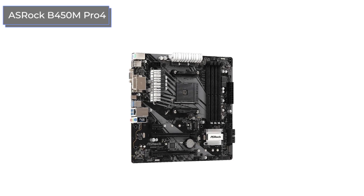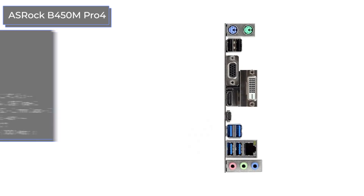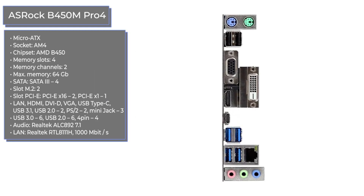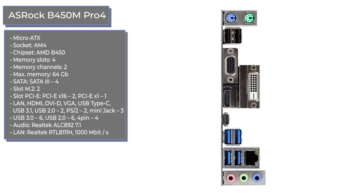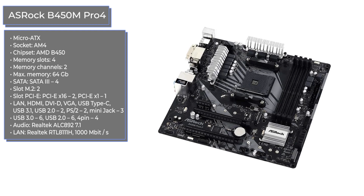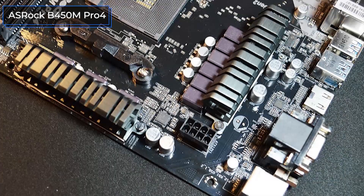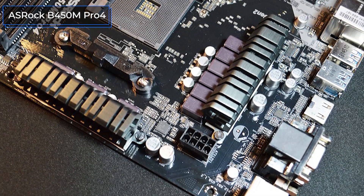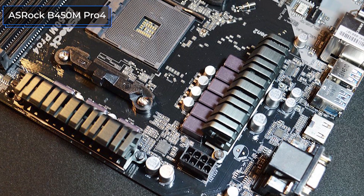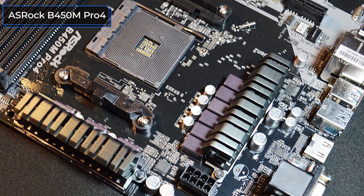ASRock is famous for releasing models that combine fine cost and functionality, and it didn't fail this time either. Thanks to the increased number of various connectors, the nine-phase power subsystem, and the high-quality component base, the ASRock B450M Pro 4 became a strong competitor. There are four slots for RAM modules, two for NVMe drives, USB ports of all current versions, and three connectors for case fans.